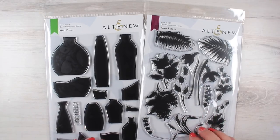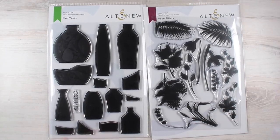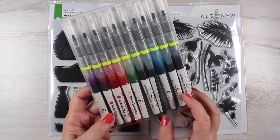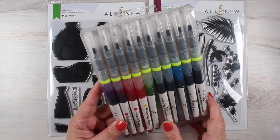I normally do little teeny tiny flowers and little teeny tiny scenes, but I decided to try that technique with these because I also picked up some of Altenew's markers. They've been out for a while but I haven't used them before — I only just bought them and I'm going to baptize them here on camera. This is the spring set.